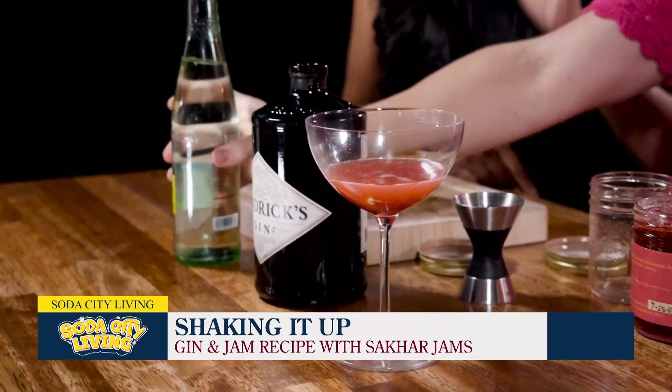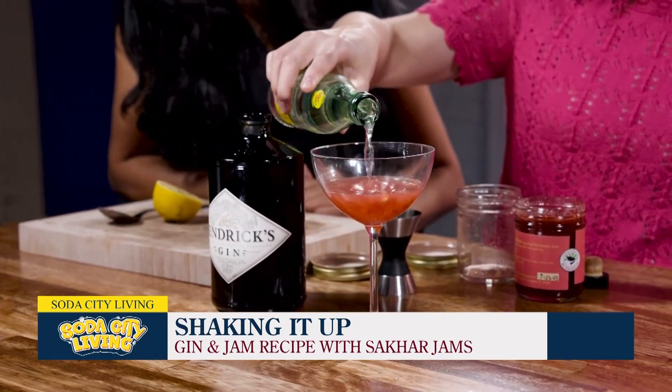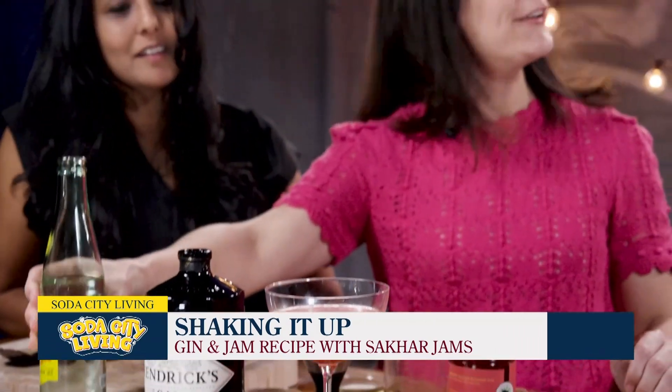Our jam is a little chunky, so you're going to get some fruit pieces in there. You're just going to top it off with some seltzer, and then you have a nice little cocktail.